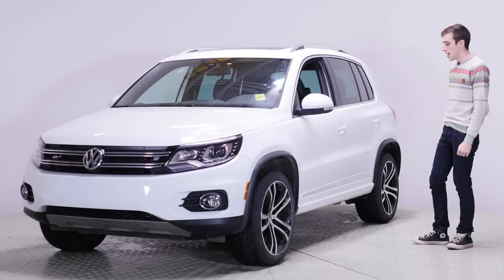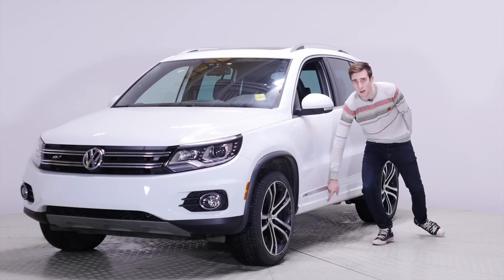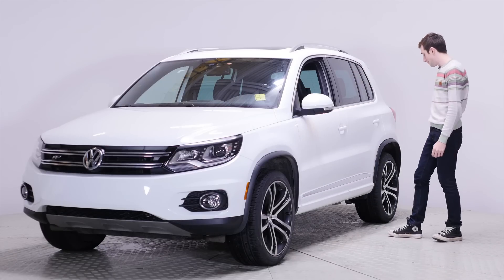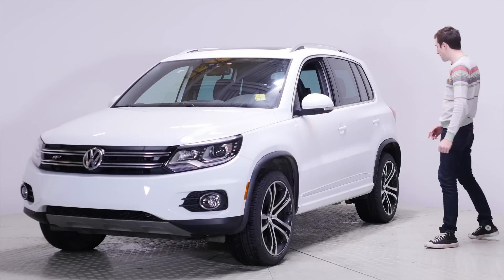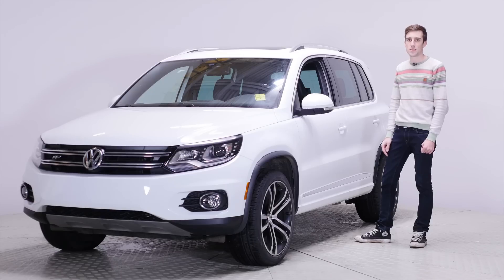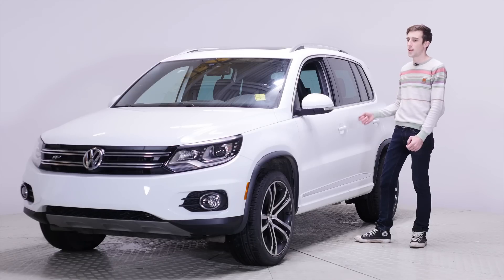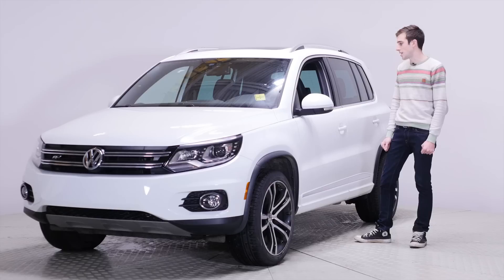Because this is the R-line, this has a body package. You have this stuff right here — the bottom part, which is normally not available. You also have the black fender flares. These are the Savannah wheels. They are 19-inch wheels that are only available on the R-line. You can also get the New York wheels and the Portland wheels and there's like another one.